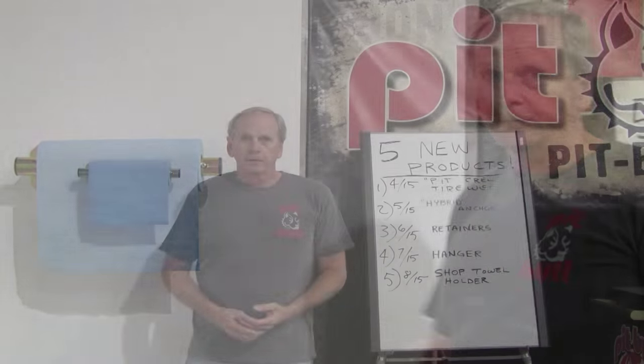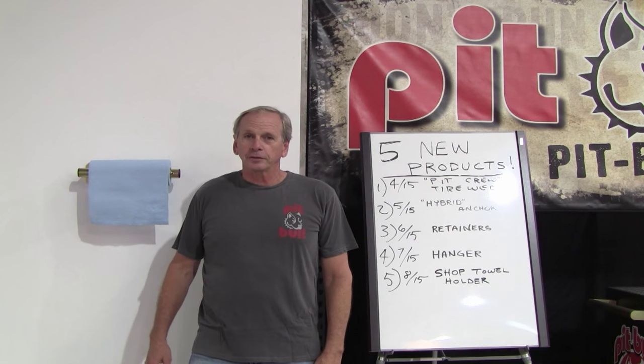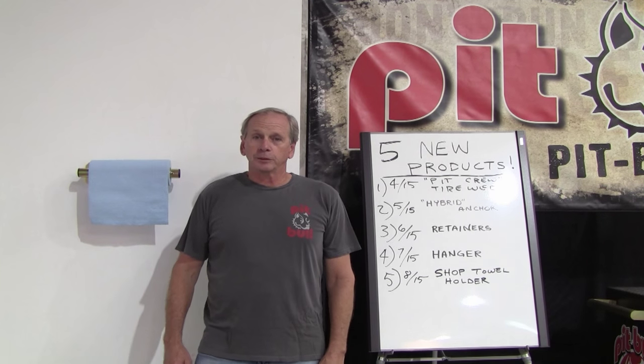And that's it. There you have it — five products in five months, maybe a couple of weeks late. Sorry about that. Thanks for sticking with us. As always, thank you for choosing Pitbull Products.